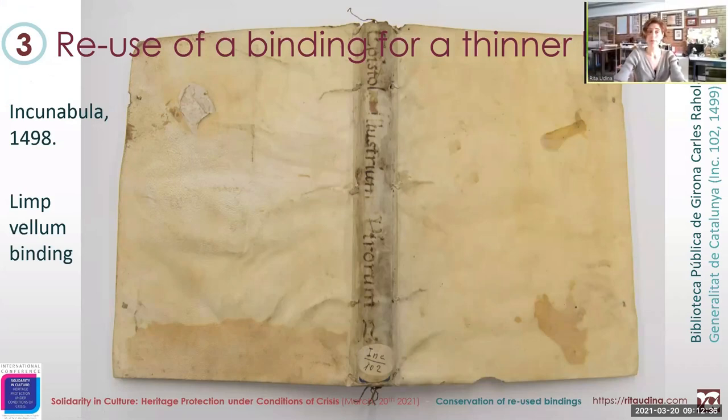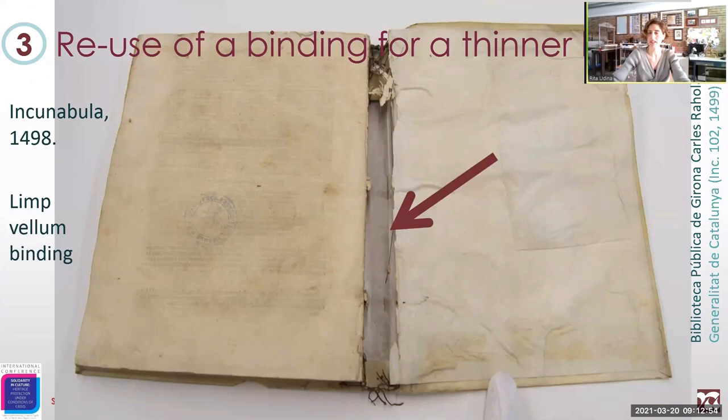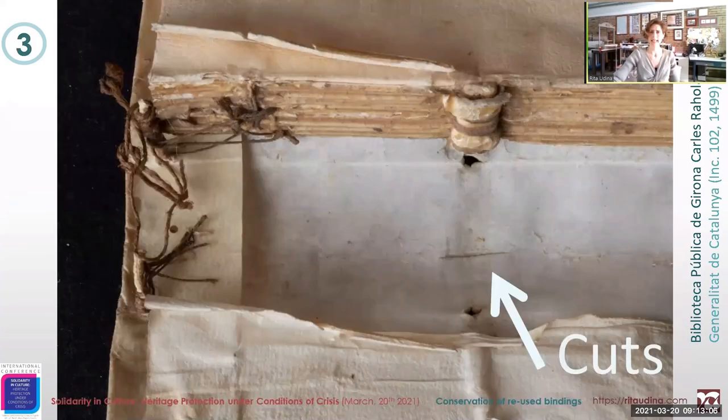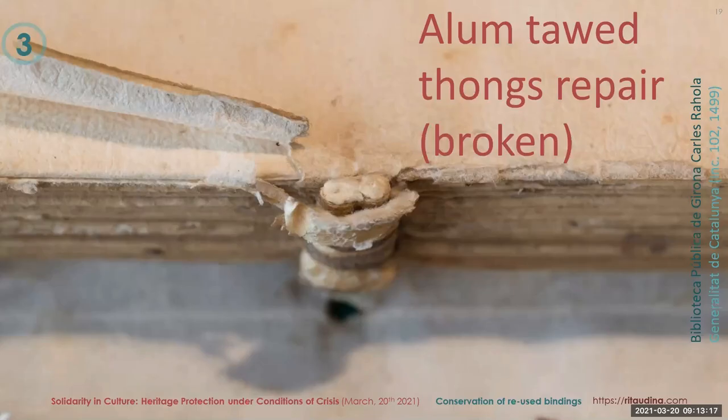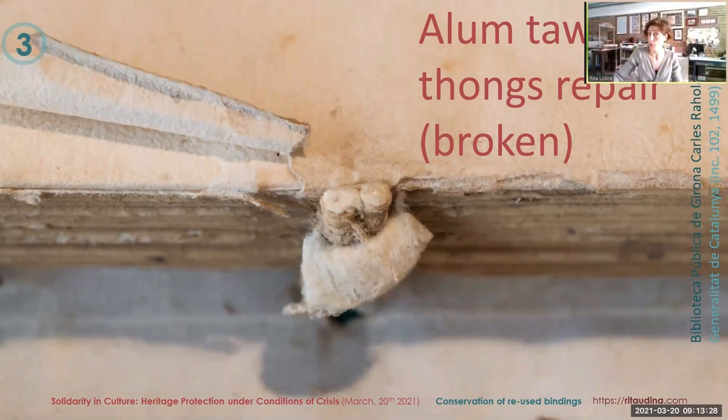Another incunabula from Girona, which at first glance didn't show much evidence of recycling because it was so nicely done. The endpaper matches in size, nice sewing — everything looks fantastic. But the back side shows a big gap between the endpaper and the text block. Taking a closer look in this gap, we see some cuts in the spine and a beautiful repair of the joints. This repair was done by a skilled bookbinder, clearly. But this repair had failed at some point and was broken.